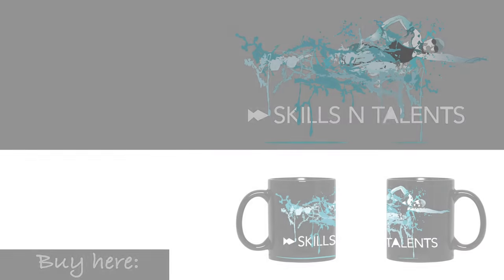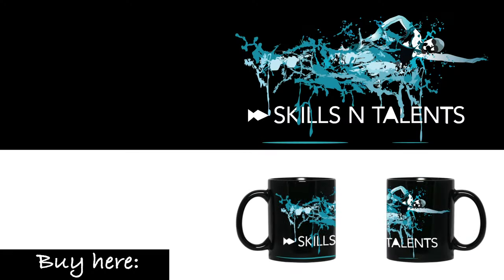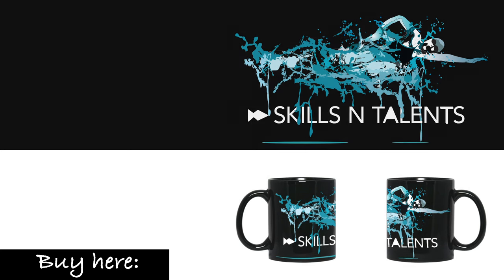Our feature product of the week is the swimmer mug. This along with some coffee or tea will give you the extra motivation you need to go swimming in the morning. Get yours by clicking here. Thanks for watching, see you next Friday — swim fast!